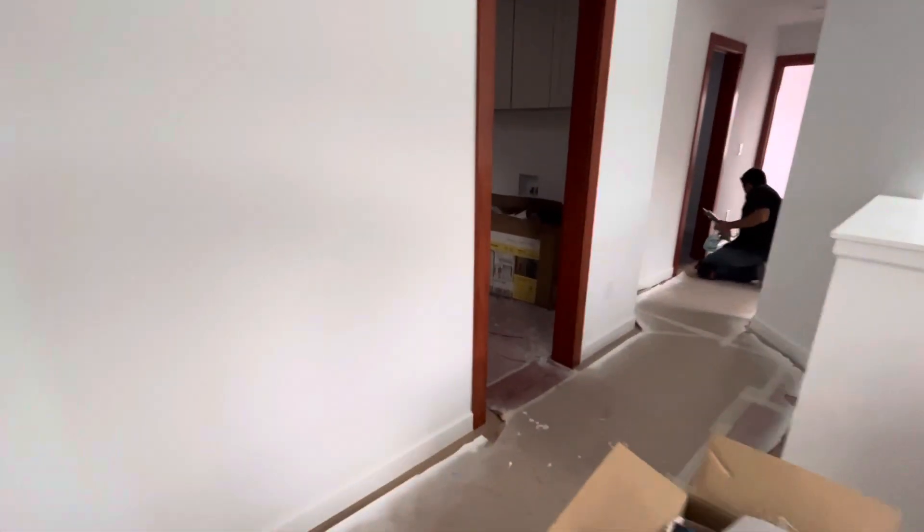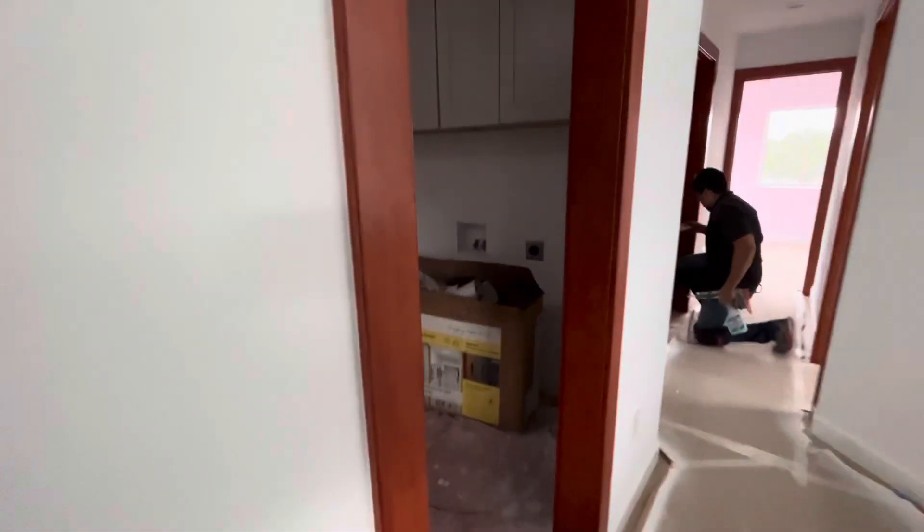Over here is the laundry room — that's where everything goes. The sink, cabinet, and countertops are installed. We're missing handles for these, but otherwise this room is pretty close to done. We're going to put a bar across here for hanging clothes — it'll be pretty high so you can hang a few clothes if they still need a little extra drying.